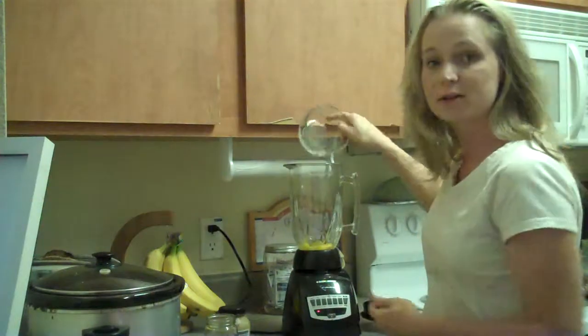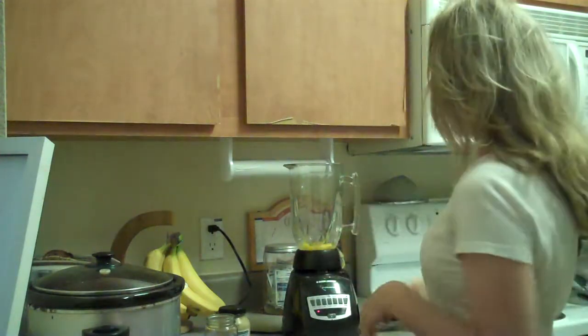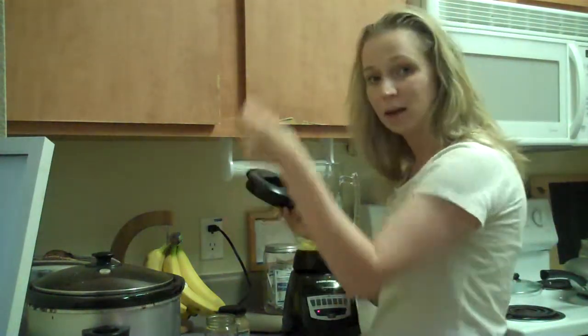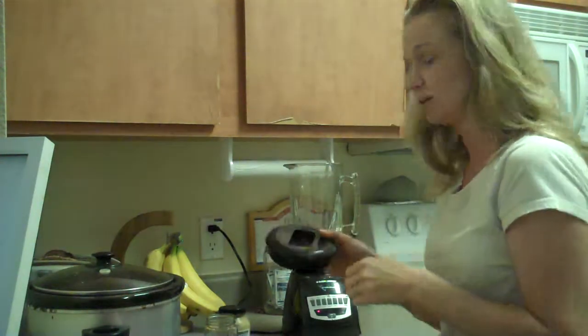You can also use a food processor like your Cuisinart. You need something that has a hole on the lid where, while it's running, you're able to go in and pour the oil — because you're going to need to do that at the end. You don't want to put the oil in until the end.